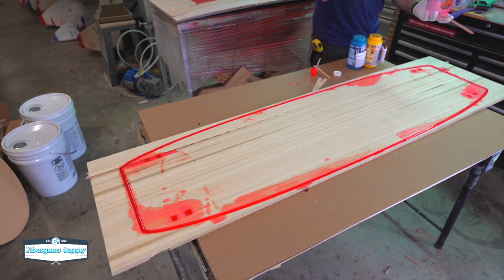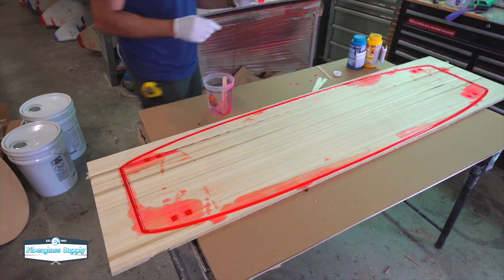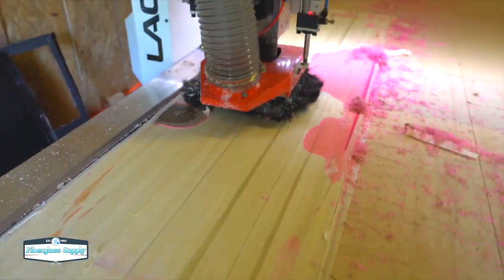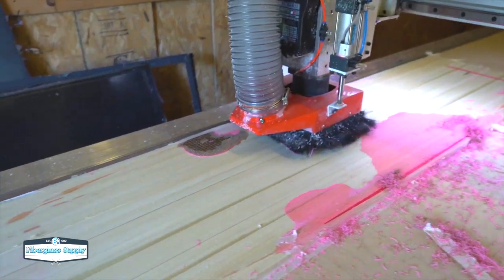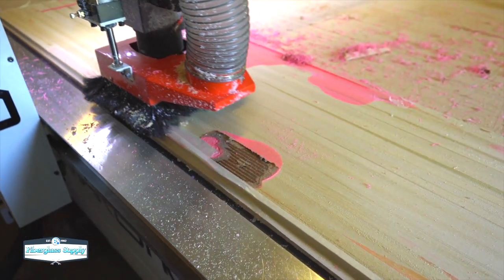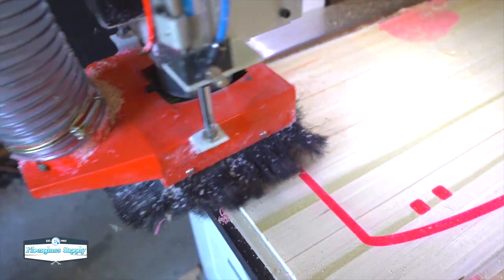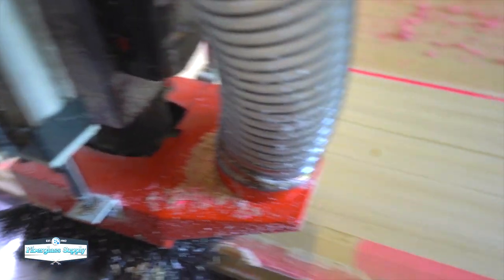Once the urethane rubber hardens, we're going to flip the blank upside down on the machine and mill the bottom off first — just half a millimeter at a time, maybe a millimeter at most — until we get deep enough into the wood to expose the urethane on the back side. As you can see, we did have some leakage despite taping off the thin areas; there was a small crack in the wood where some urethane got through and glued the cardboard to it. So be aware you may have some leakage. At this point we're getting through the wood deep enough to expose that urethane edge all the way around and expose our fin pockets.